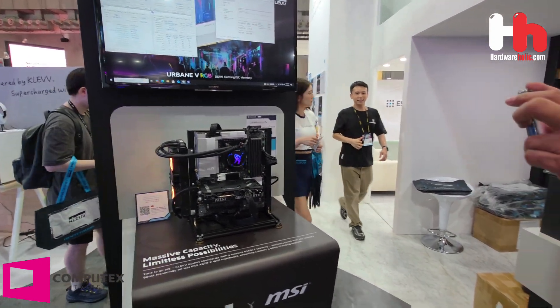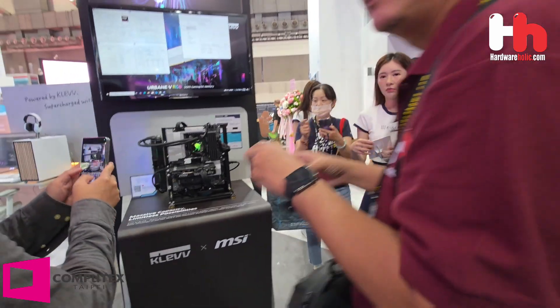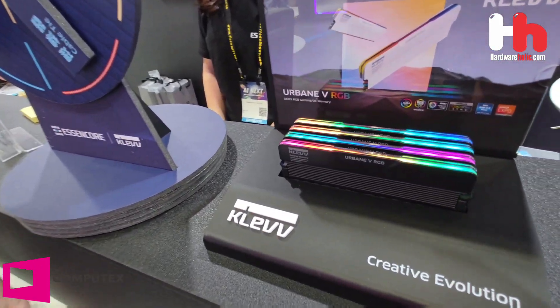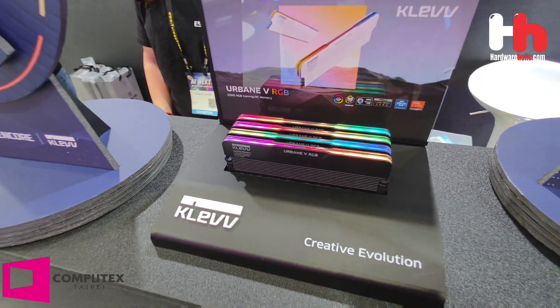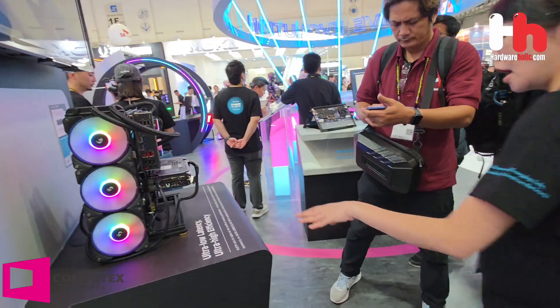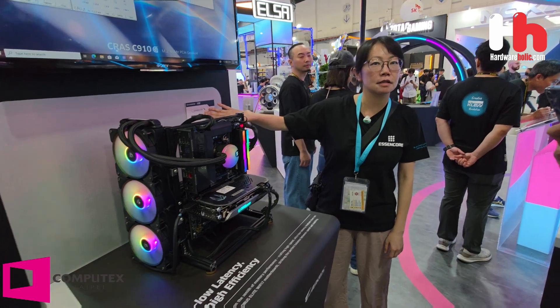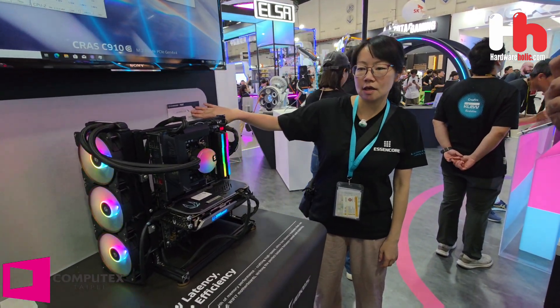This is the RGB version. This is with RGB. This is the black one. This is the gray one without RGB. This one is for low latency — CL26 with 6,000 speed.